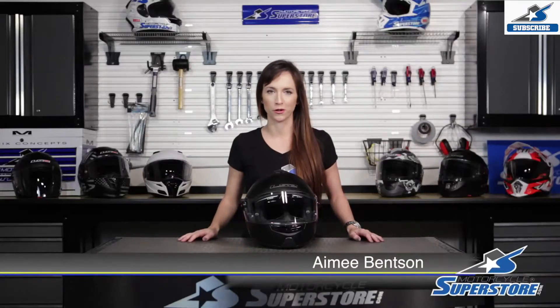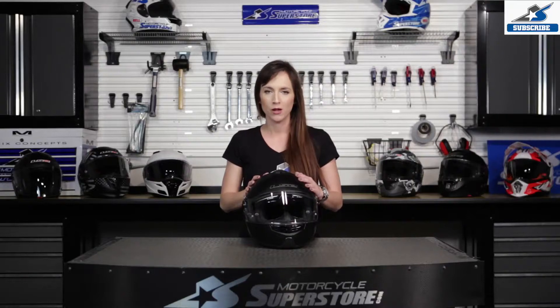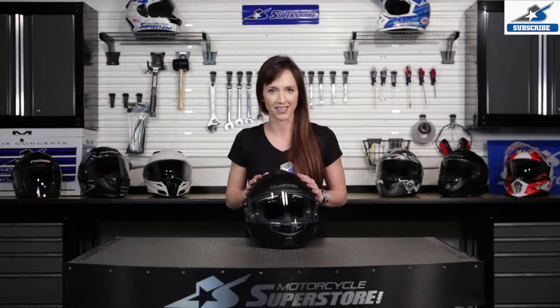Hi, Amy here from Motorcycle Superstore. I'm here with the LS2 Strobe Modular Helmet, which is an updated version of the already popular FF386.